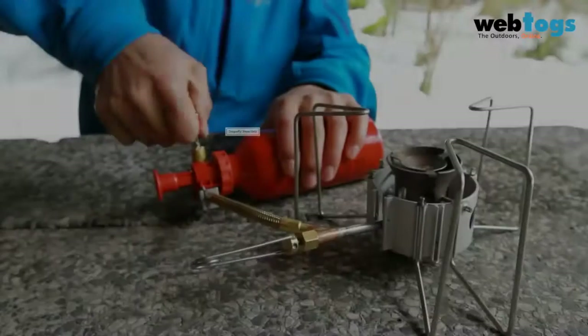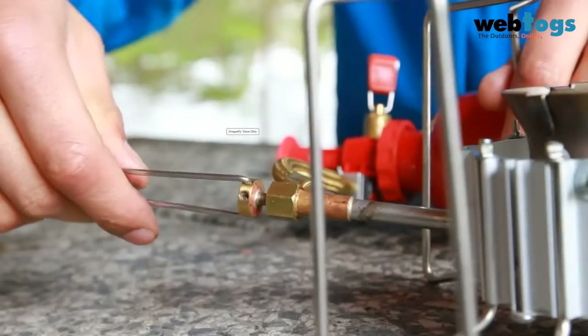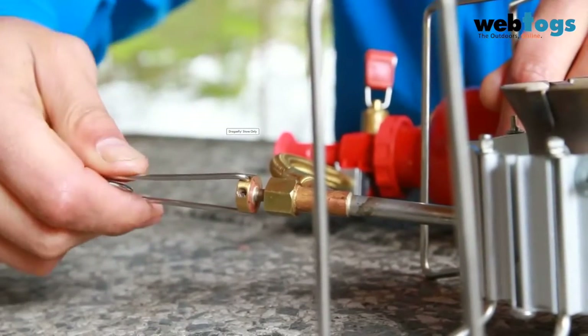If you have a Dragonfly stove, turn the pump control valve on fully, then turn the flame adjuster valve to allow a half spoonful of fuel to pass through the jet, then close the flame adjuster valve.